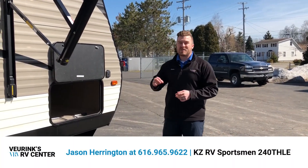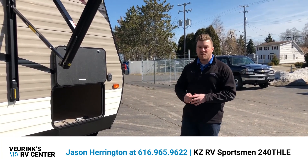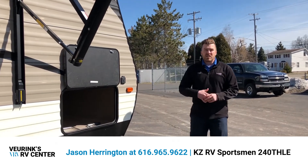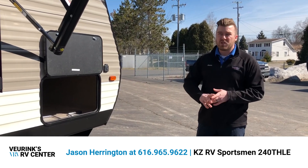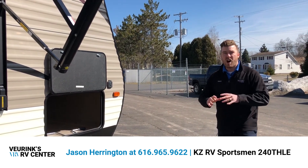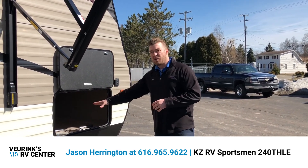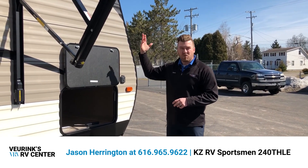Outside your all new KZ Sportsman LE, it comes equipped with a power front tongue jack — no more manual cranking. It comes with the battery, propane, and all that. Right out front there's a solar panel prep so you can plug a solar panel in and charge all your 12-volt systems, including that 10 cubic foot refrigerator, making off-grid camping a plus. The pass-through storage goes all the way through with the same size opening on both sides. Every door is held up with magnets — no more little latches getting ripped off.